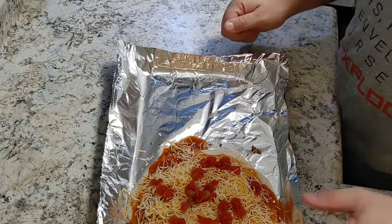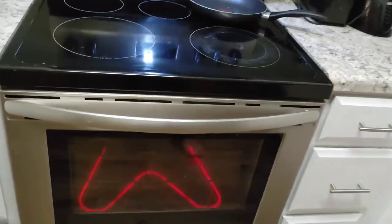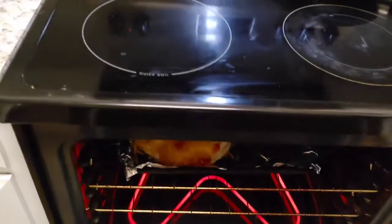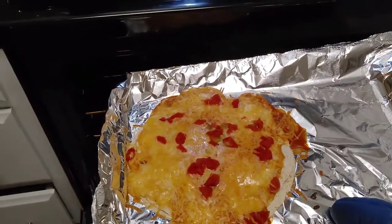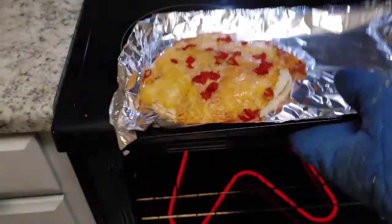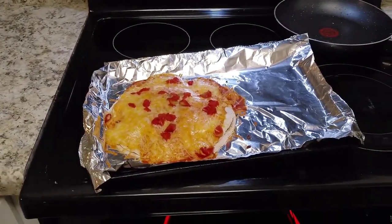Our oven has been preheating at 350 degrees. This is going to go in there for 15 minutes while the cheese gets everything nice and bubbly. The timer just went off — let's see if I can do this without making a mess here. That is messy, but that looks good. I'm going to let that cool off and then we're going to give this a shot.